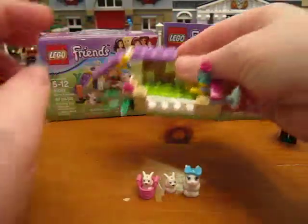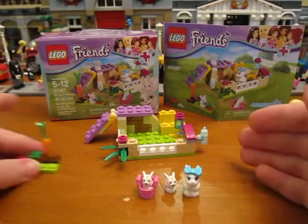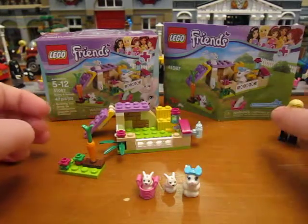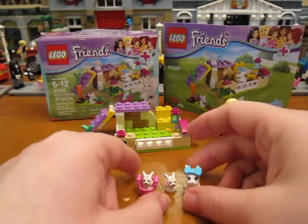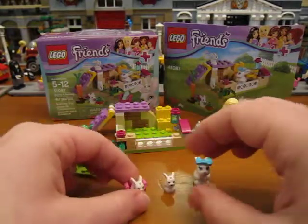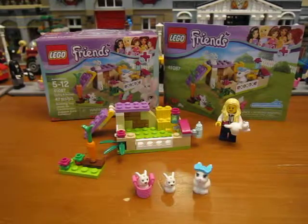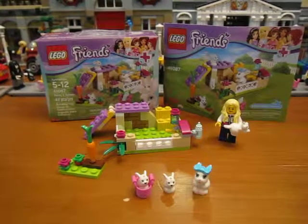So the build is not spectacular, but for a tiny little animal set I think it's really fun and the baby bunnies are just adorable. So that is the Friends Bunny and Babies set — thanks for watching!